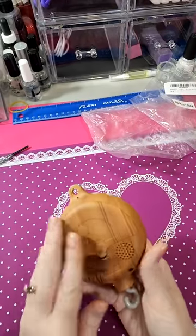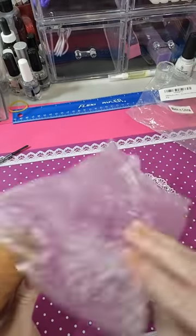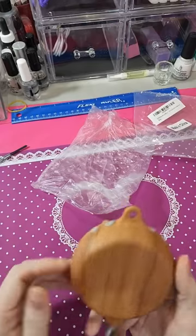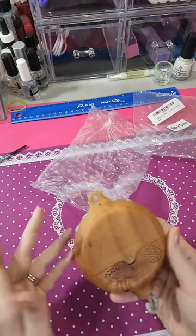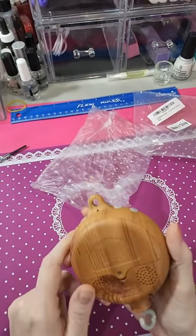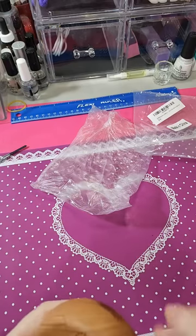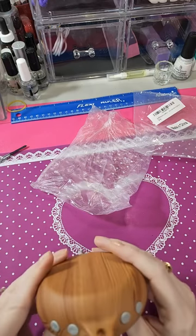I just wanted to do a review on this baby mobile. It came wrapped in a bag inside the package. It doesn't come with any instructions. It takes two double-A batteries.